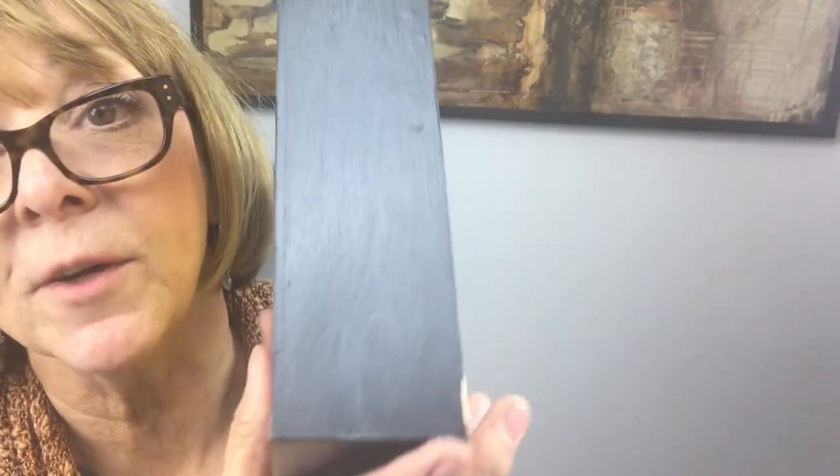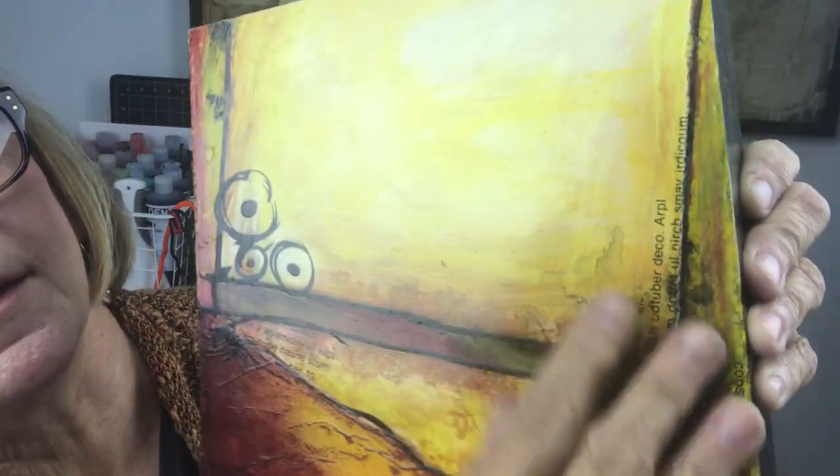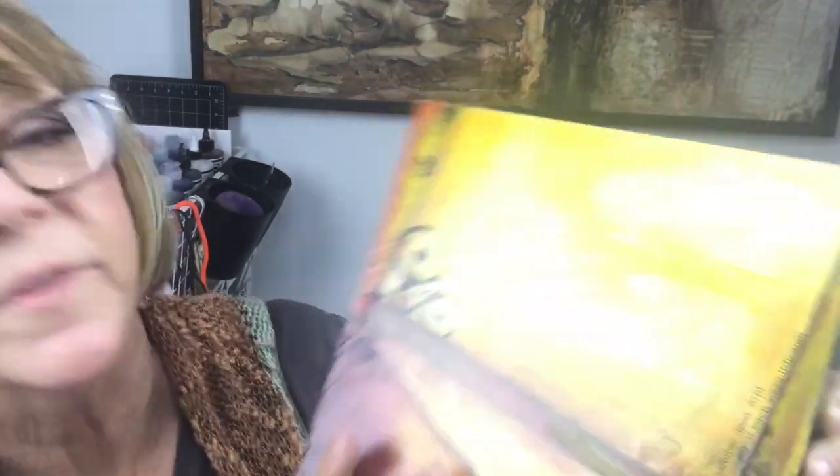This is one of the deeply cradled clayboards that Ampersand sells, from a series I did a long time ago. This one has a lot of alcohol ink and some collage and pastel and all sorts of things on it. I love clayboard and I keep a ton of it here in my studio for all sorts of uses.